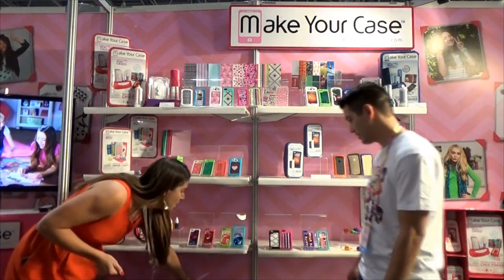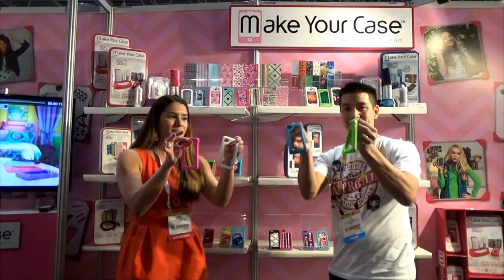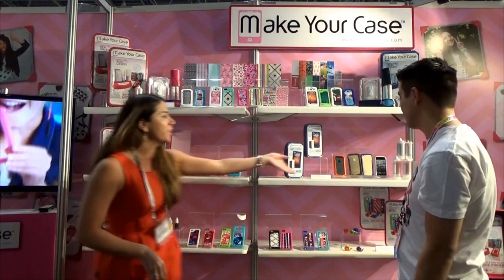So for 2015, we're introducing four new colors: hot pink, white, green, and sky blue — new fun colors. And then for boys, we're going to introduce orange, brown, blue, and white.